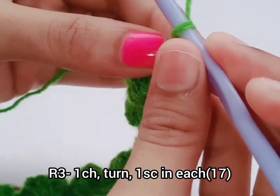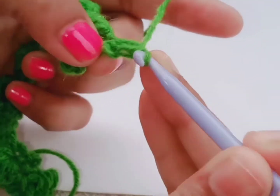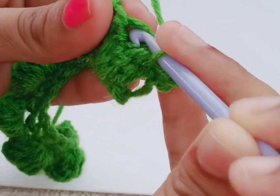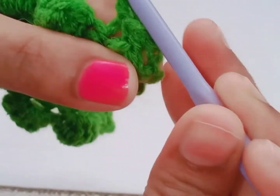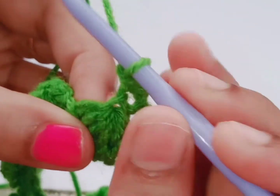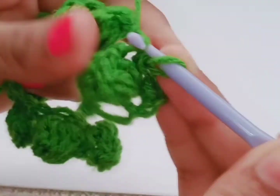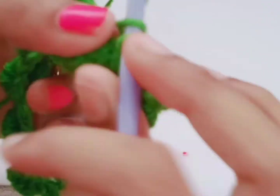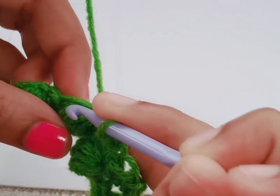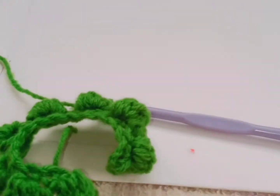In the next row, put one chain and then do one single crochet in all the stitches. At the top of the bobble, do one single crochet. Where you have put the chain, do one single crochet there too. Continue like this — fully put one single crochet in each stitch.